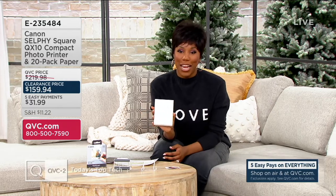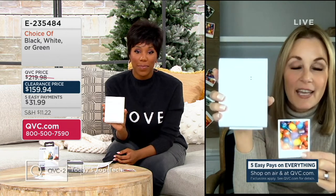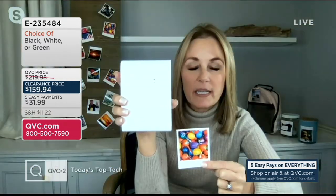I want to welcome in Paige Volovich, one of our technology experts. This is truly something we all say — I'm going to print the pictures, I'm going to print the pictures — and you don't get around to it. This is how you print the pictures, and you get 20 pieces of photo paper as well. It's an amazing bundle in and of itself.